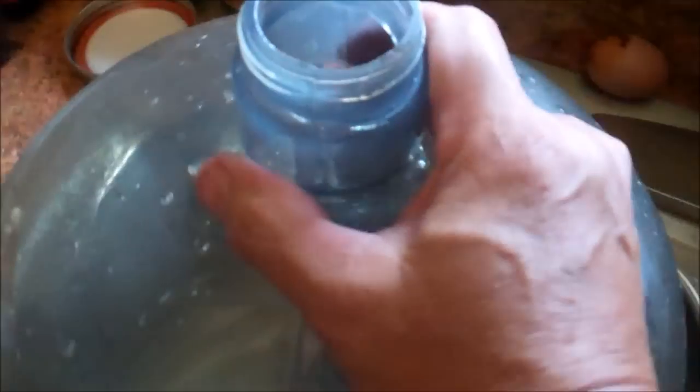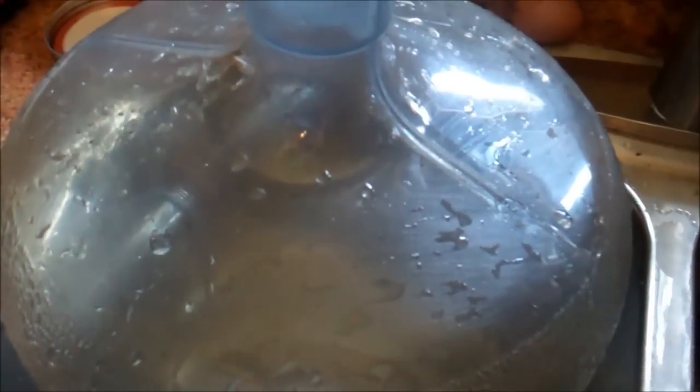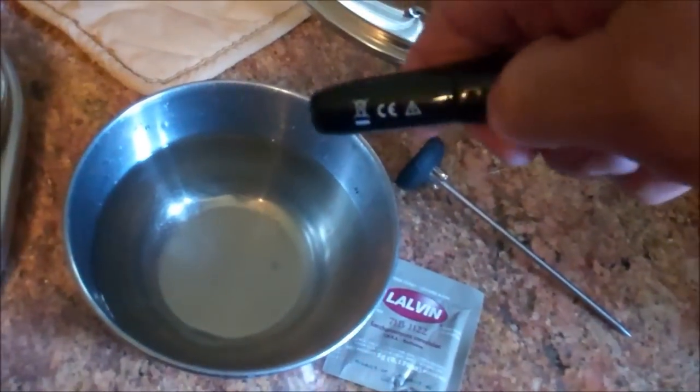It doesn't look clean, I understand that, but it's been in the sun with water in it trying to soak out some stuff, and the sun has discolored it. It is clean. I will disinfect it — I've got some sanitizer my son-in-law gave me, some kind of disinfectant, one tablespoon per gallon. Swish it around in there — I think it's a no-rinse, but I'll probably rinse it anyway. Some people say you can use Clorox or bleach, but I haven't done that.